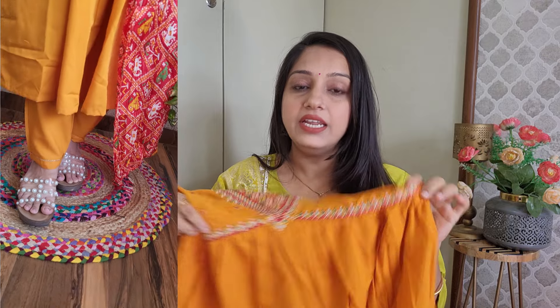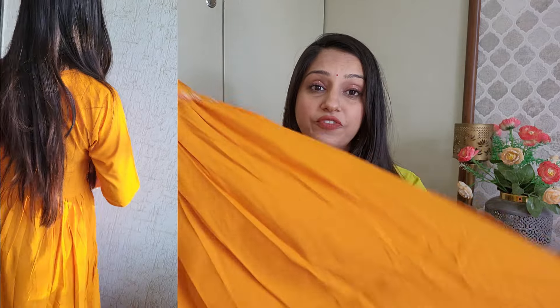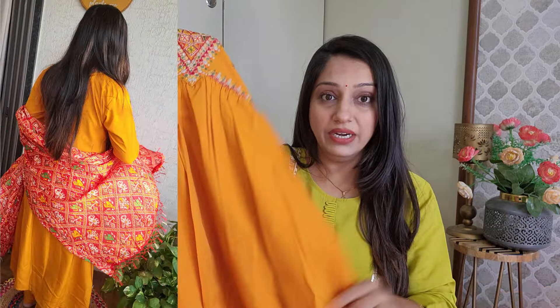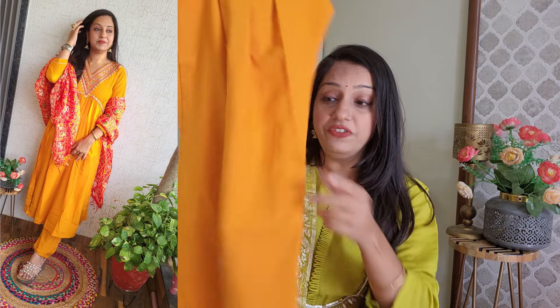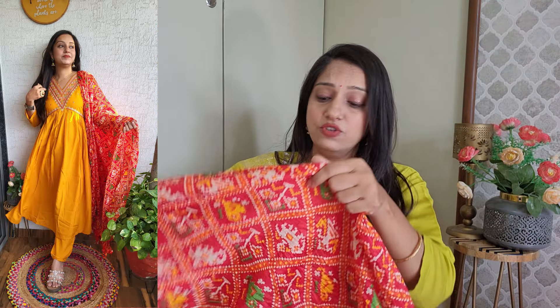If you have a belly or a lower body which is a little heavy, you can hide it easily with this cut and it will look very flattering. The fabric is poly crepe with a silk blend material - it's a little heavy crepe. You get the same fabric for the bottom trouser pant which has narrow fitting, detailing, semi-elastic band, but no pockets. The dupatta is a patola print with tassels and printed design.